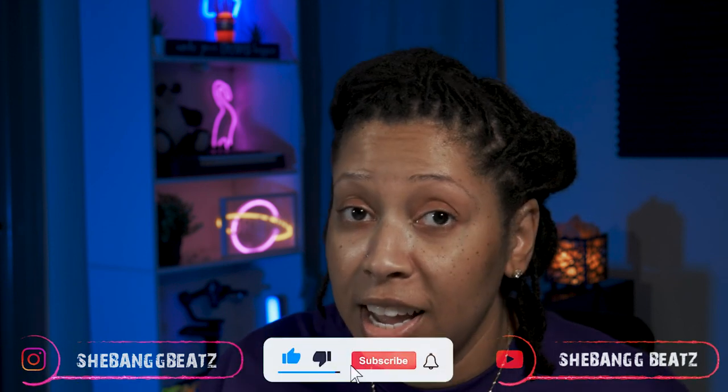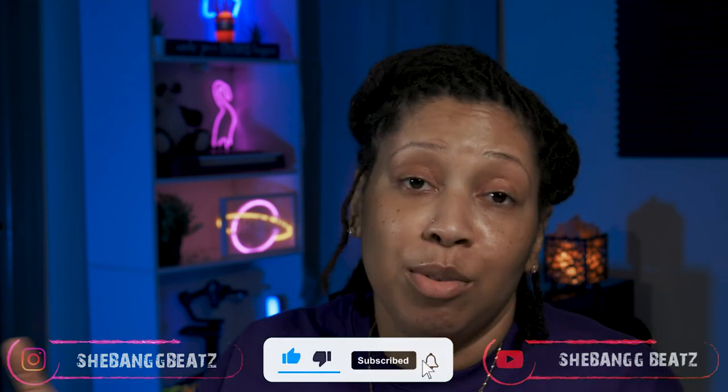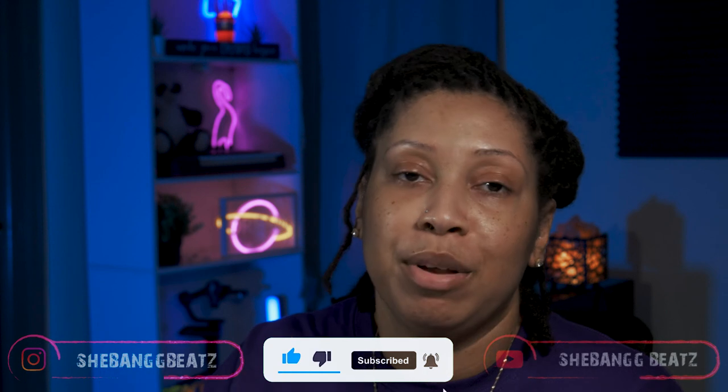Hit that like button, make sure you subscribe, and leave me a comment on anything you want to see — or just to say hey. Make sure you turn on your post notifications to all so you can be notified each and every time I post a video. She Bang and I am out — I'll see you next time. Bye!